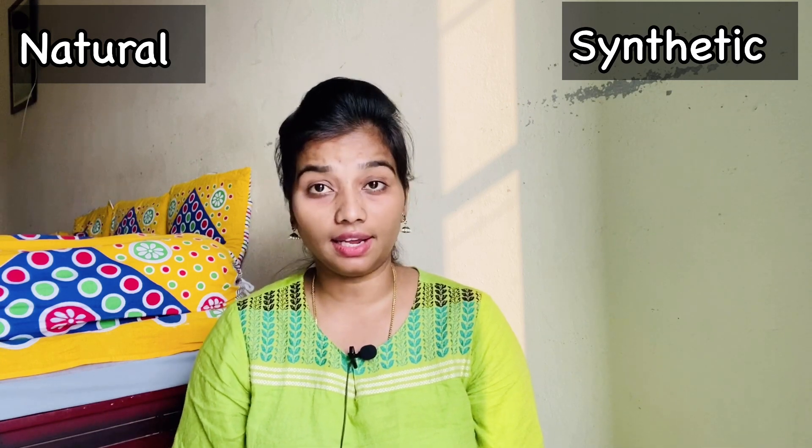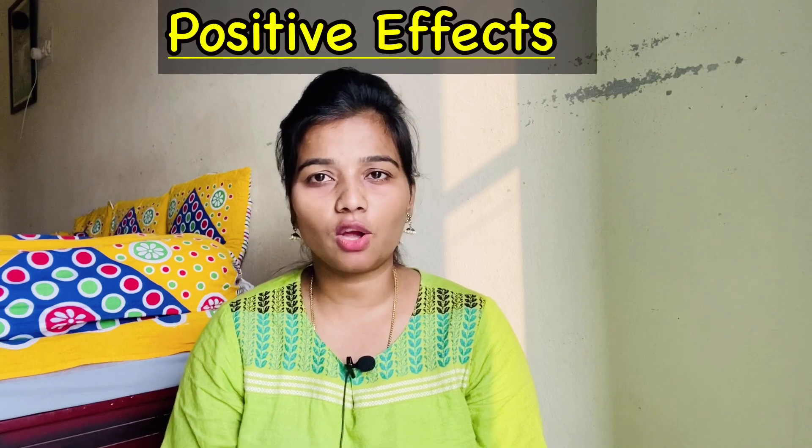5 ingredients are natural and 9 ingredients are synthetically derived. 47% are natural ingredients and 53% are synthetic ingredients. This is why we need to evaluate the natural versus synthetic ratio. Now let's look at the positive effects of the soap.